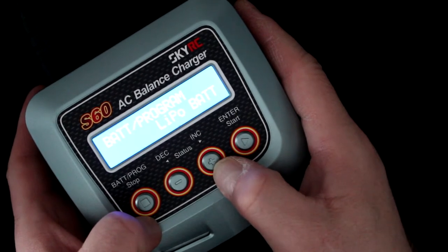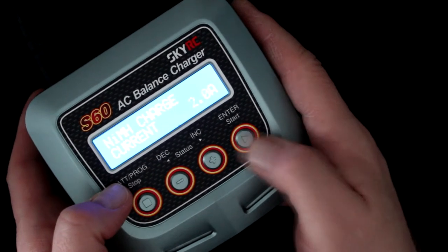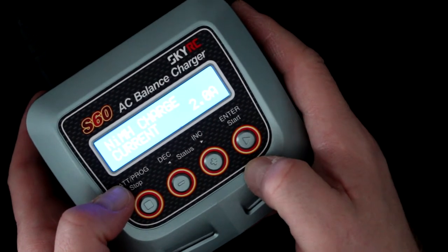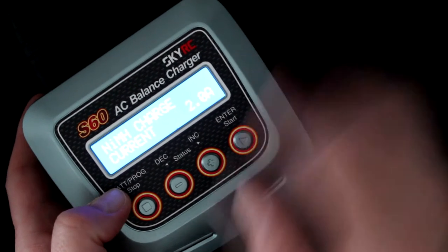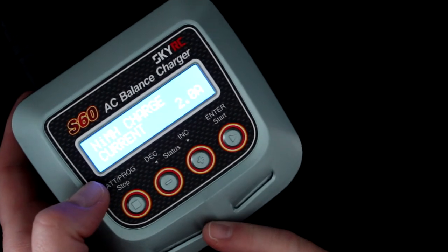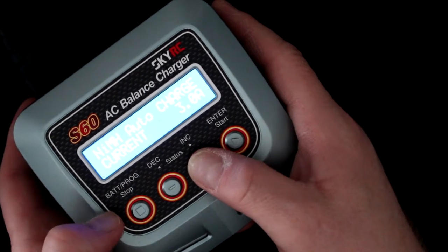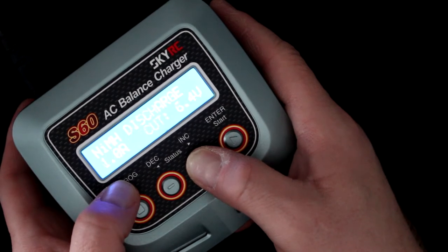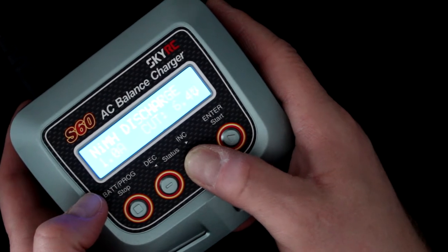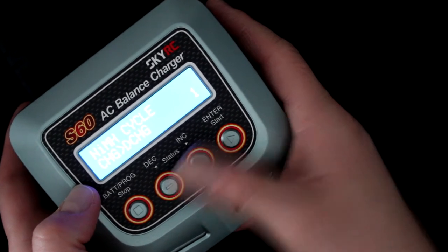Pressing plus again cycles back to LiPo, LiFe, and so on. For NiMH, pressing start lets you adjust the amperage up and down. For NiMH-specific options, you have auto charge, manual charge, and discharge — the discharge option is useful when you want to discharge an NiMH pack.